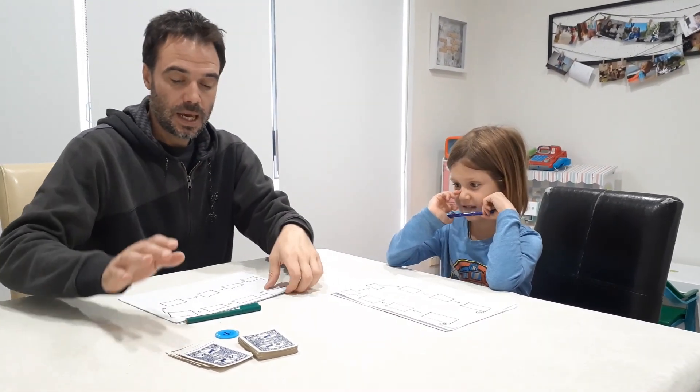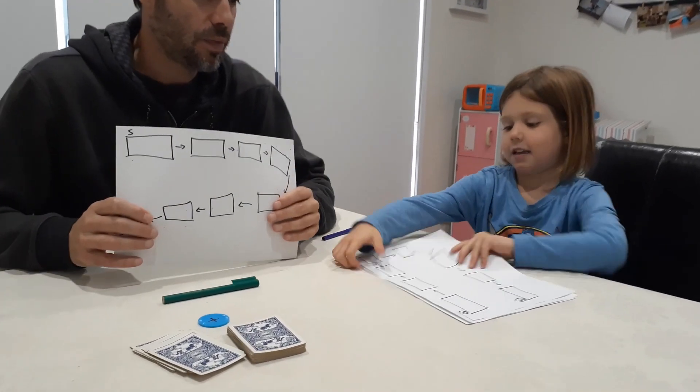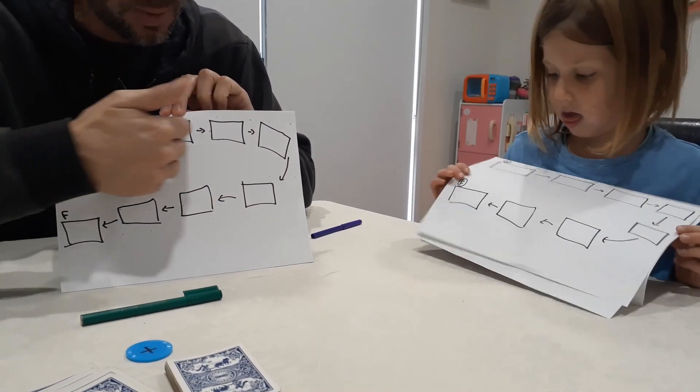Hi, I'm Michael. I'm Ash. And today we're going to teach you a game called From Here To There. Very easy to play — you need paper and pencil. Nash and I have each got a board that looks like this: it's basically eight rectangles drawn along a pathway with arrows connecting.